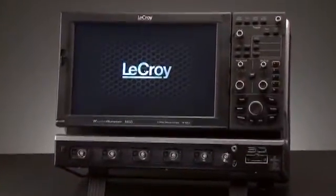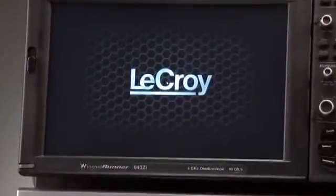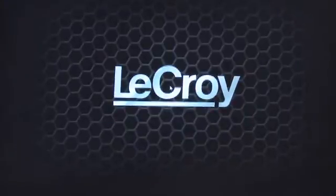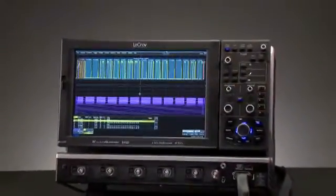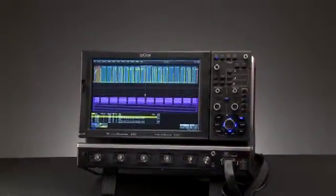The WaveRunner 6Zi oscilloscope is the newest member of the WaveRunner family and features eight new models with bandwidths ranging from 400 megahertz to 4 gigahertz. The WaveRunner 6Zi features a large 12.1 inch widescreen display in a small footprint.